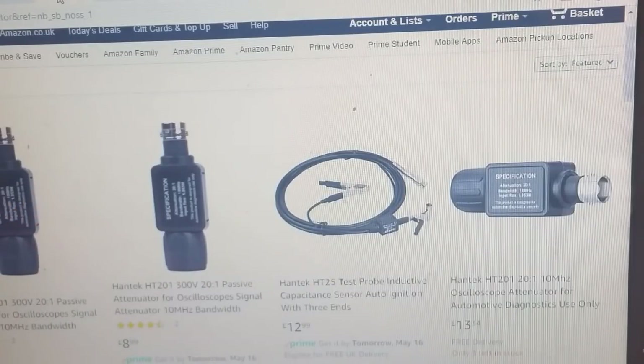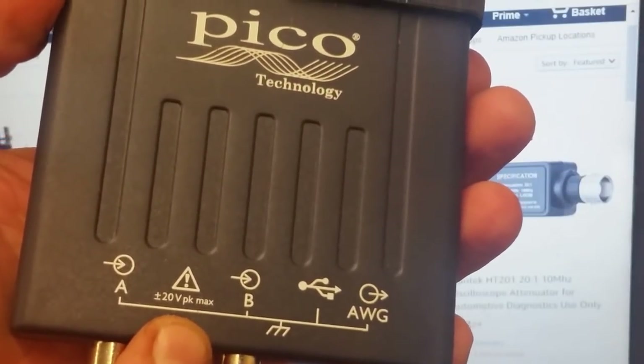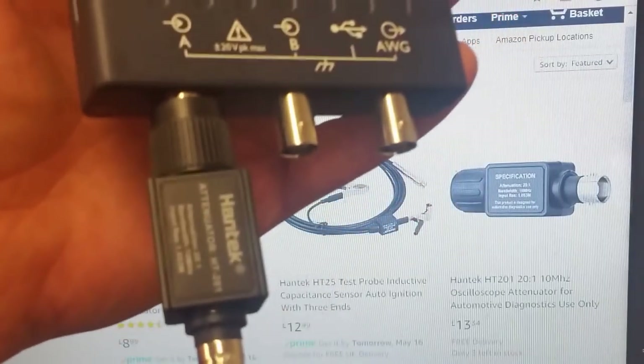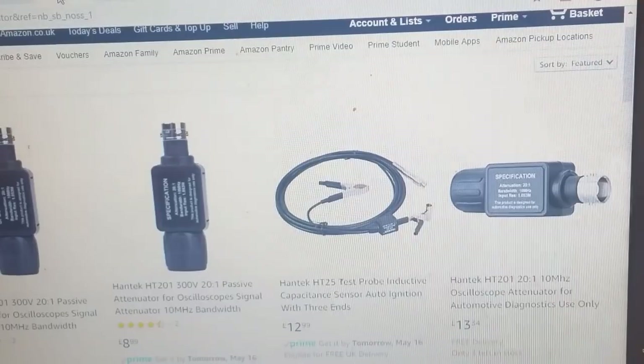This is the HanTac attenuator HT201 - £8.99 on Amazon, and that is the cheapest. What it does is simply make your scope able to take more voltage. As you can see, the scope takes plus or minus 20 volts peak maximum, but if you put your attenuator on, it'll take 400 volts without damage - it multiplies by a factor of 20. It's just a multiplier, that's all it is.